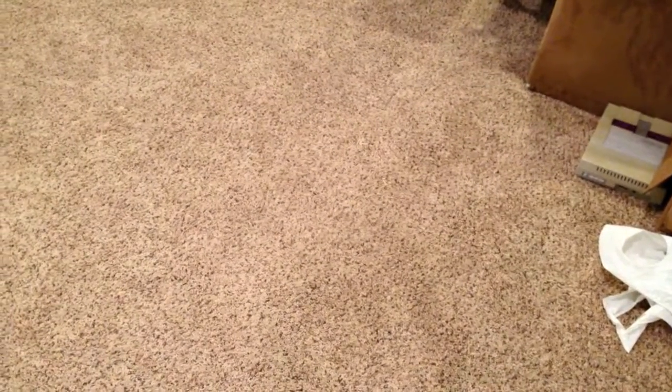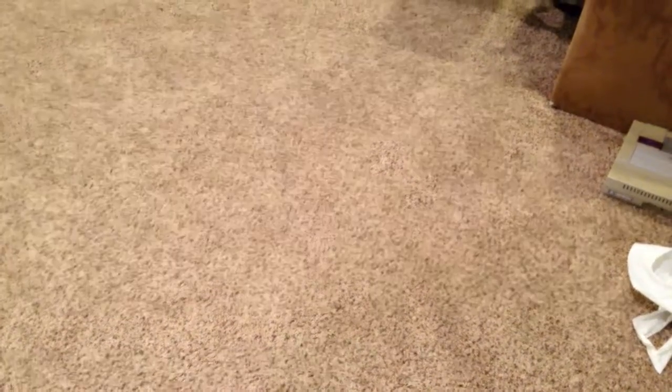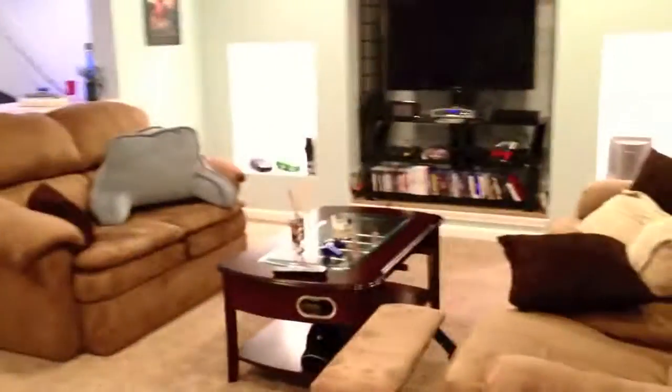We recently moved into a house, so I just moved the tank. I'll go over that process a little bit with you, along with how I have everything set up in the house. So we're in my basement.